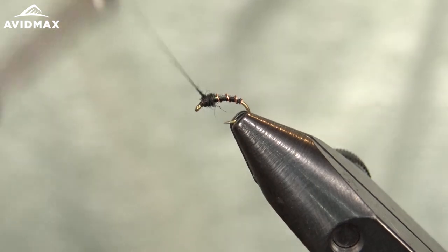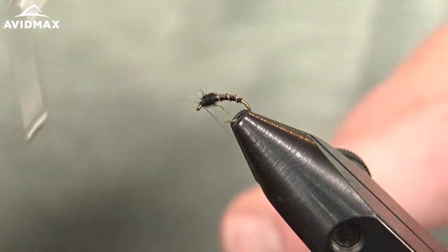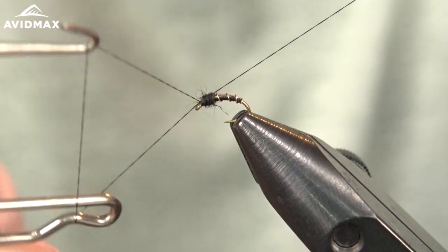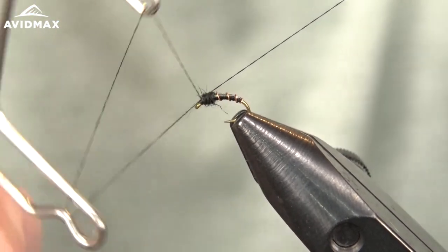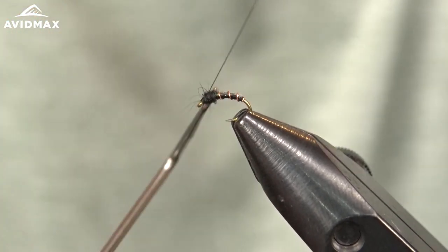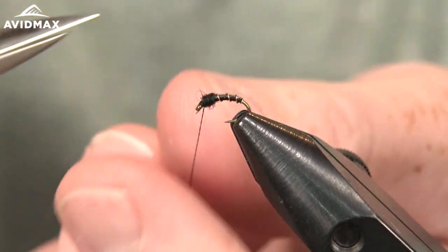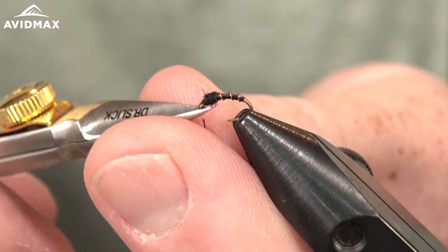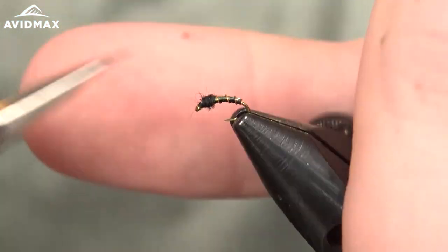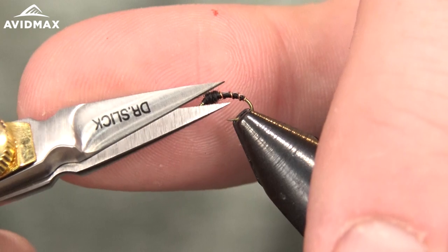Wrap right on up to our hook eye, and then all we have to do from there is give it a nice whip finish, just like so, and clip out our excess thread. There's your Black Beauty fly — I'm going to trim out some of these stray fibers.